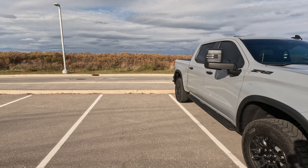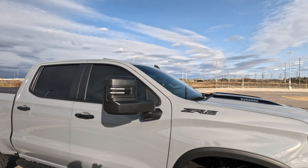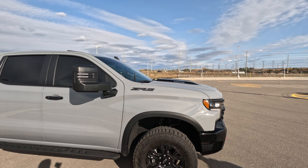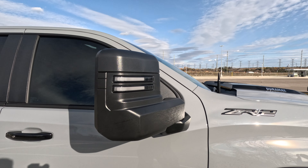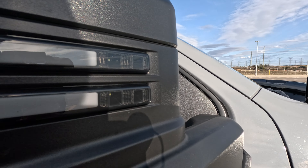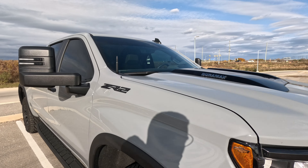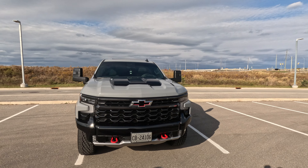Welcome back to another special video on the brand new 2024 Silverado ZR2. As promised, we're going to do a review of these mirrors from Boost Auto Parts. They are quality mirrors — as you saw on the thumbnail, they really complete the look of this truck.